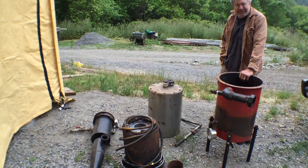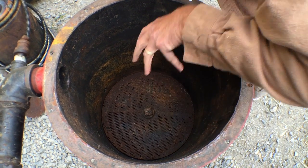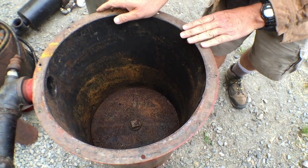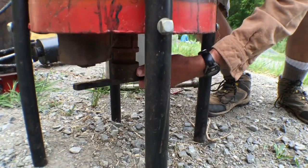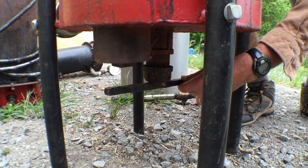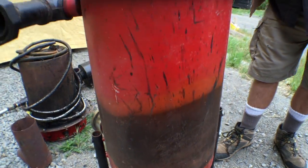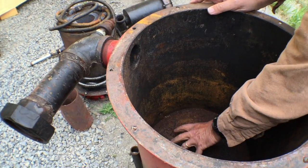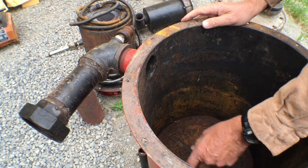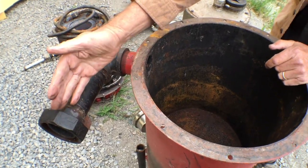We're going to put this thing together and then take some more shots. This is the grate down here where the ash goes. The air goes down through this and the ash goes through here, with a cleanout on the bottom. You turn this to knock the ash down and open the hole to clean it out — it takes a long time to fill up. The air goes down here, around the outside of this chamber getting preheated, and then the hot syngas goes out through this hole here.